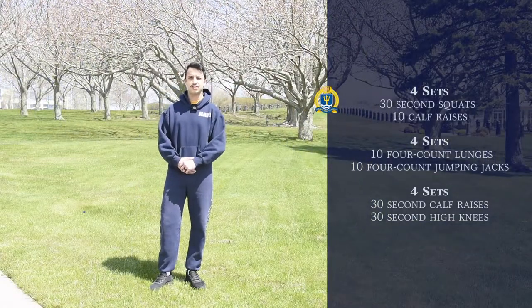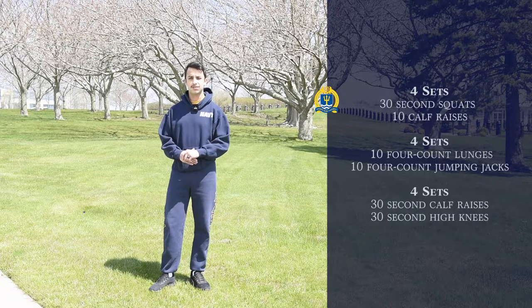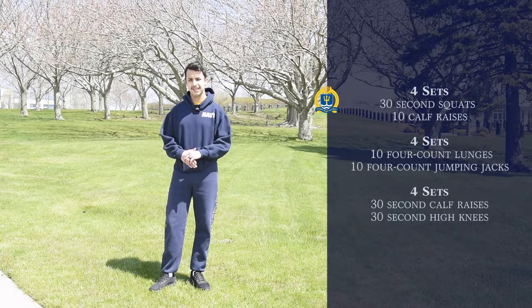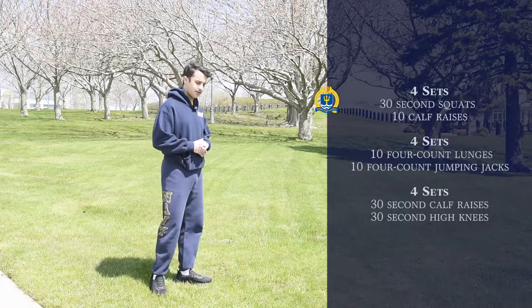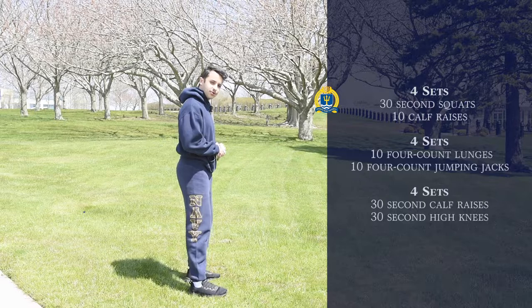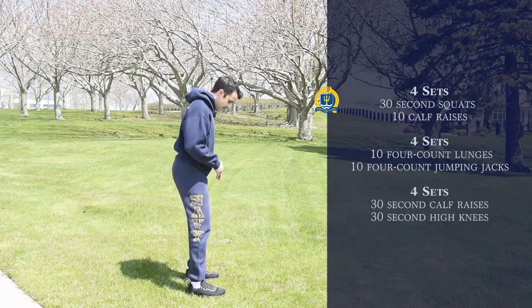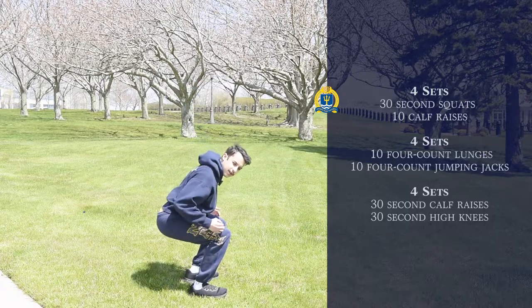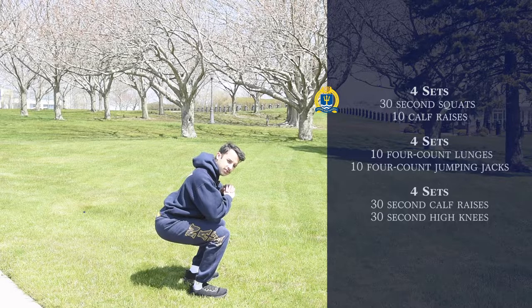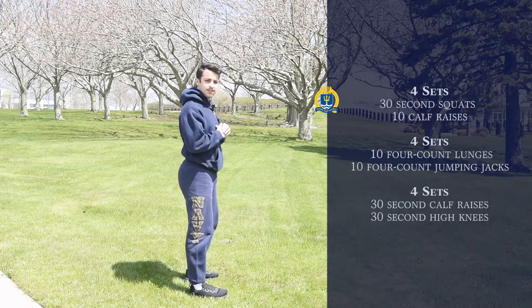The first exercise we'll be doing today will be four sets of 30 second squats followed by 10 calf raises after every set. To do a proper squat you want to make sure you stand feet shoulder-width apart, feet facing forward. When you come down you want to bring your upper torso to break 90 degrees with your legs, but for the best result you want to come all the way down. You're gonna do 30 seconds of that.